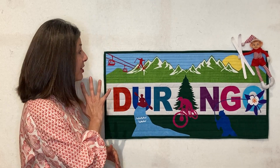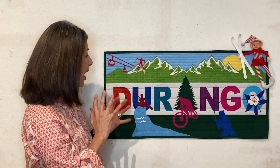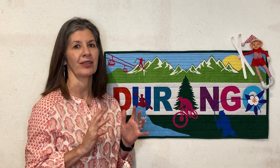Let me tell you about the banner. It includes images that are relevant to our community — skiing, biking, fishing, Columbine, the San Juan Mountains — all the places and things that we love to do.